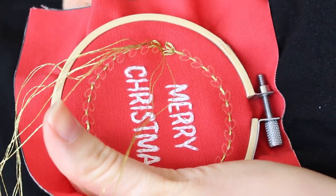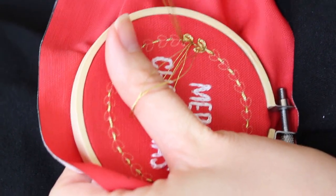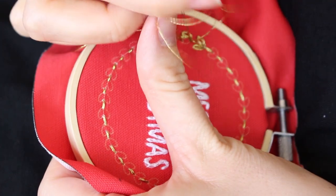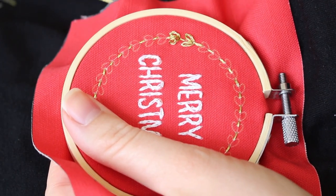For the lazy daisy stitches, bring your needle up and then back down closely to the exit point, leaving an inch of thread loose. Bring your needle from where the tip of the petal will be, go through the loop you created, and pull up to secure the petal. Then bring your needle back down from the other side of the loop.